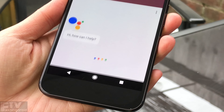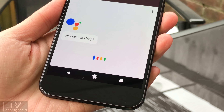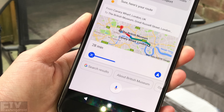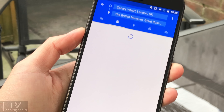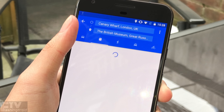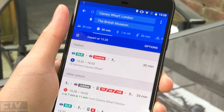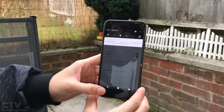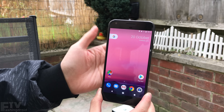Ok Google, how can I get to the British Museum from Canary Wharf by public transport? The smarter, re-engineered Google voice command system — the Google Assistant — is much smarter indeed. Not only does it open apps according to our commands, but also searches for information like directions from Canary Wharf to the British Museum on Google Maps, even by public transport as I questioned. I will definitely test out what's the limit for Google Assistant later on. Stay tuned for the full review.